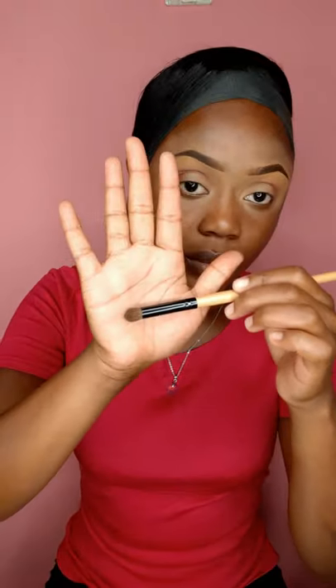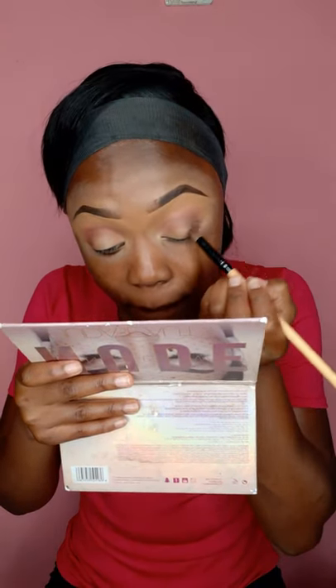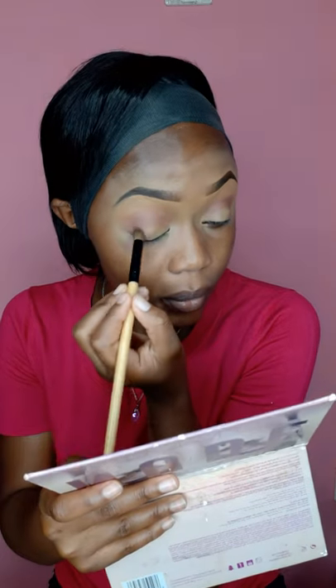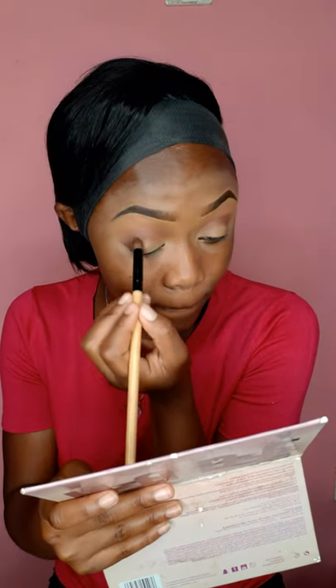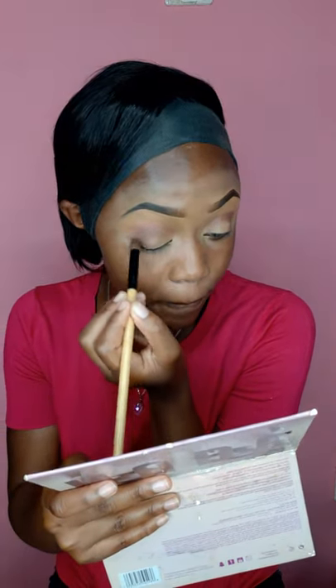I'll be going in with this brush. I'm not great at knowing brush names yet, but I'm going in with brown just to make the purple look a bit deeper and help the eyes pop. The brown goes just to the corner of the eyes. You don't want the brown to come out too much because it might take over the entire color you've already applied. Going back with the earlier brush just to blend again.